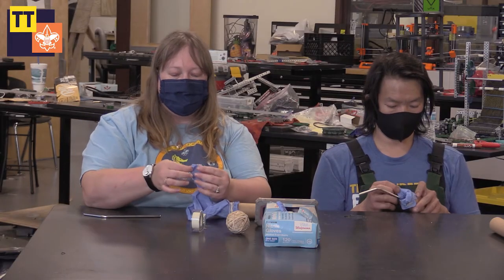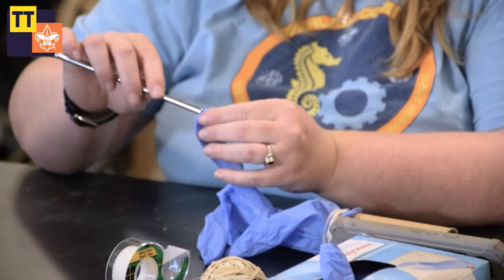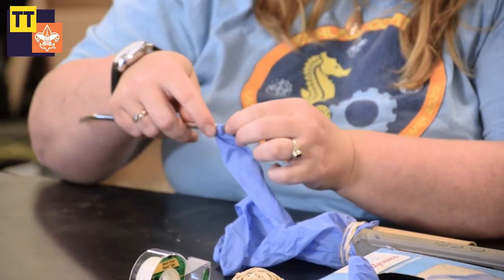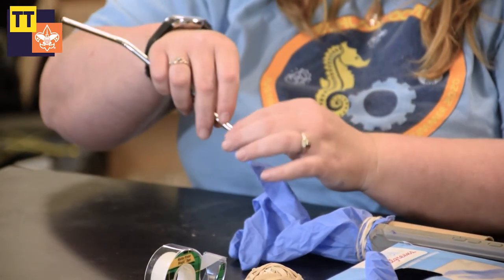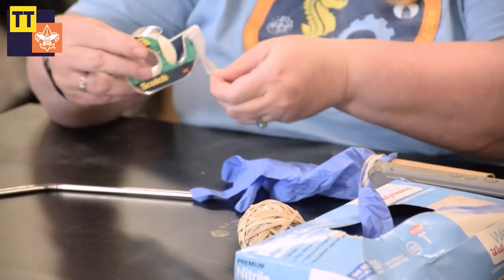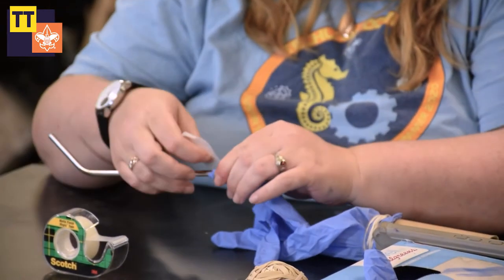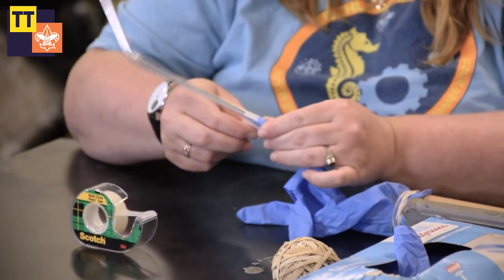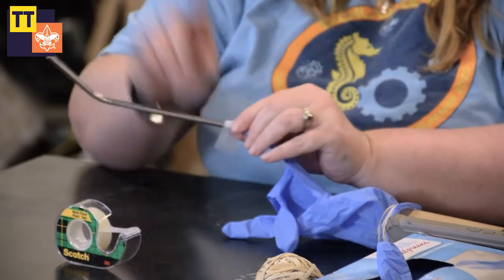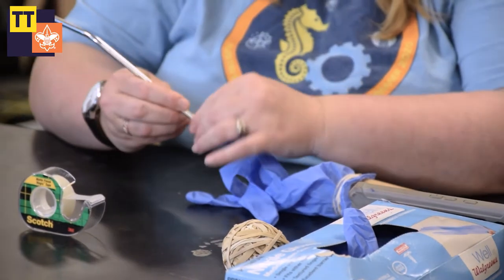Next, we're going to cut just a little hole in one of the fingers of the glove and insert our straw into that hole, and then tape that in. We want to make sure that no air is going to escape since we're making an instrument with this. So our air needs to flow pretty much from the end of our straw out to the end of our tube and not escape anywhere else.